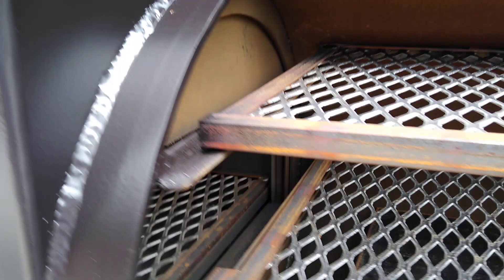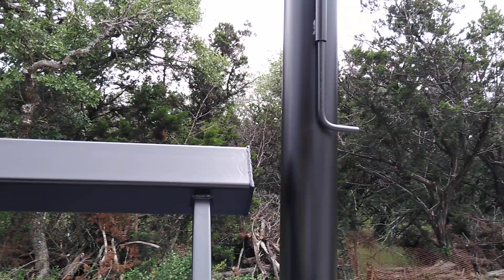You can open it up when you're wanting to do a big cook and use the cabinet, or close it down and use the reverse flow stack. So you've got the option of running it with reverse flow or traditional flow.